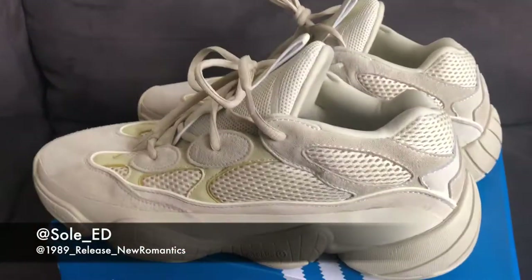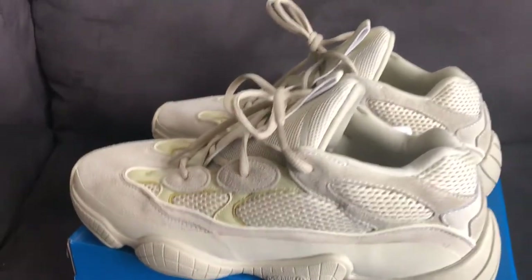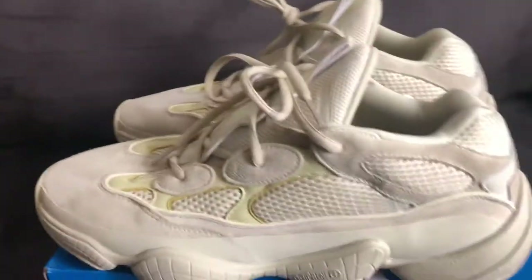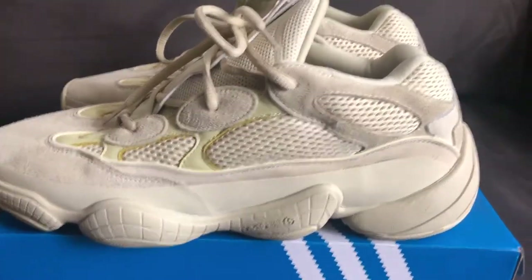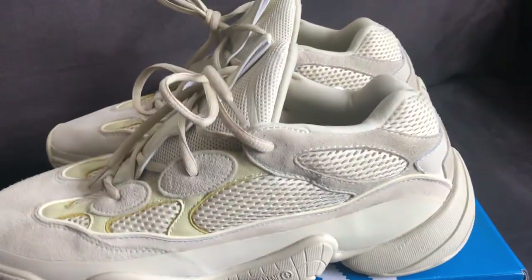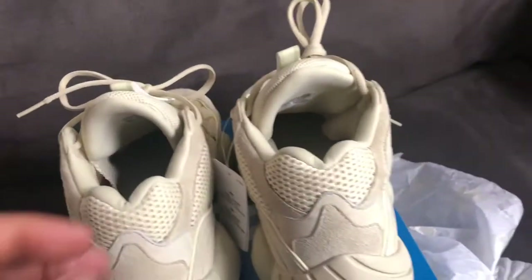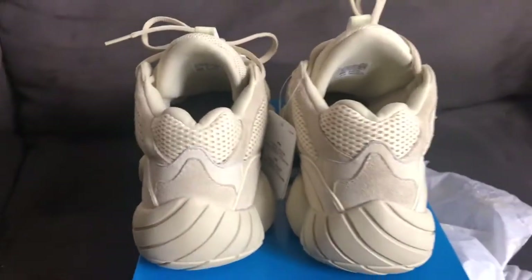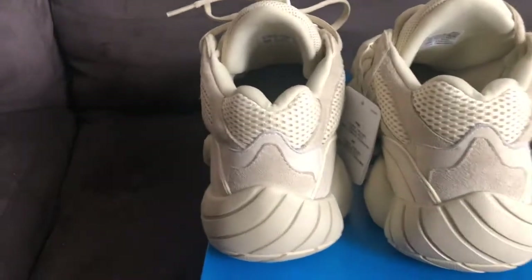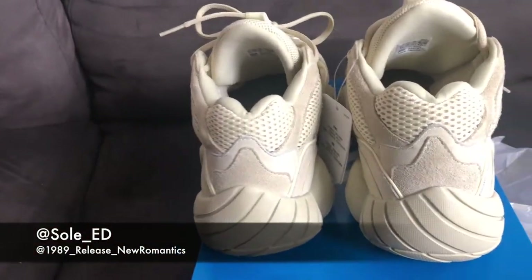It's very comfortable. Jack didn't send me the box, but it's not a big deal — I have a ton of sneakers in my room, so it's just another box added to the pile. These things are very comfortable, kind of similar to the 700s.